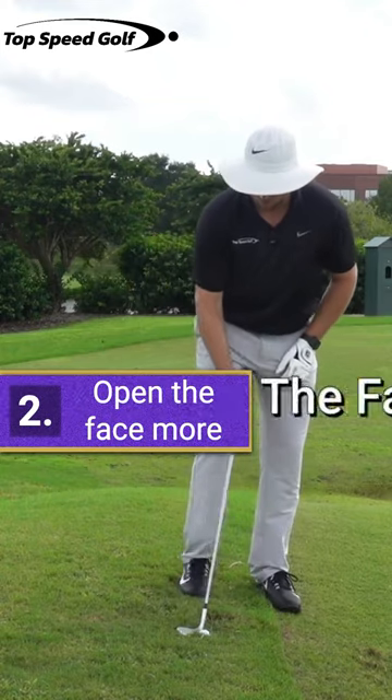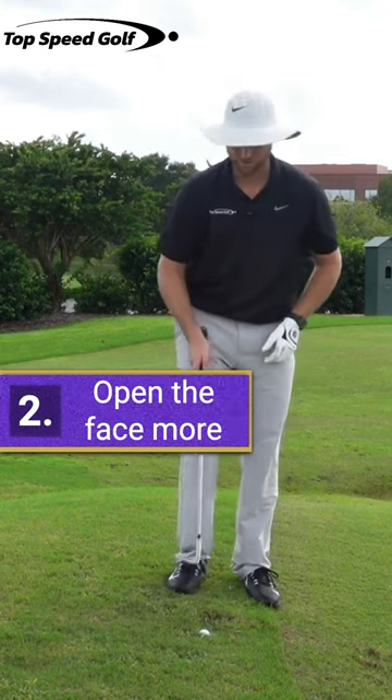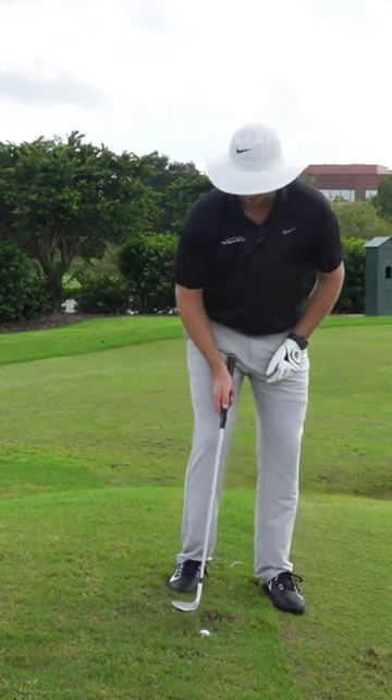Number two, I'm going to open the face a little bit. I have my 60-degree wedge here. I'm going to open it probably 20 degrees. If you're a little hard or a little soft, it has a lot more margin for error when you have the face slightly open.